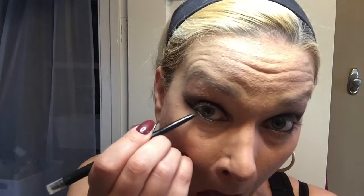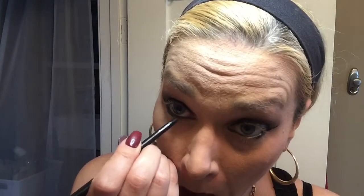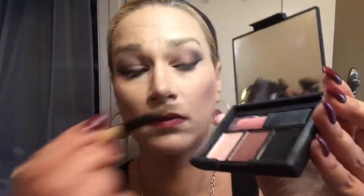Now I'm taking the Tarte black eyeliner and going under the lash line. It's a wonderful soft eyeliner pencil — it goes on like a soft pencil, then you smudge it right away and it sets. It is waterproof so it lasts really well without getting down your face.